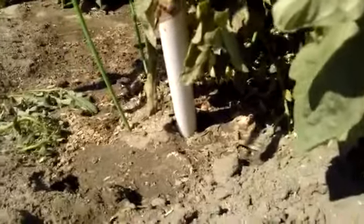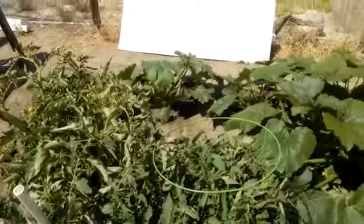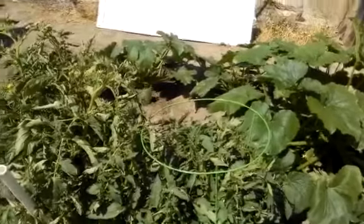We did put rabbit shavings down at the base. I heard from someone that rabbit urine will keep gophers away because gophers do not like rabbits. I don't have rabbit urine on hand, but I do have a rabbit, so I put rabbit shavings down there. It doesn't seem to be as effective as I'd like.